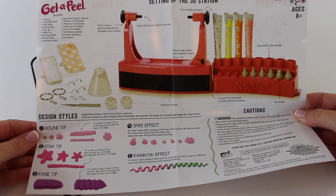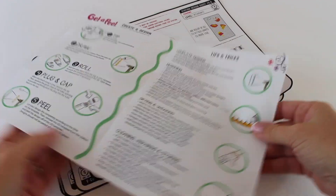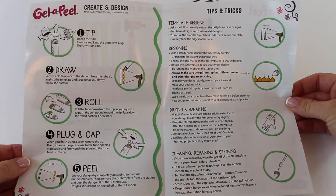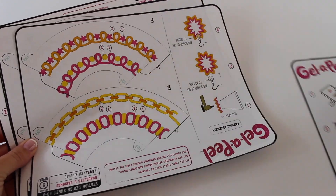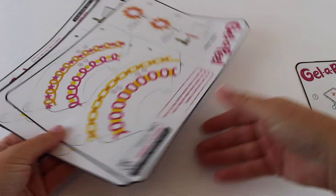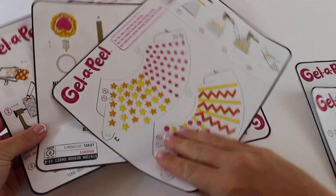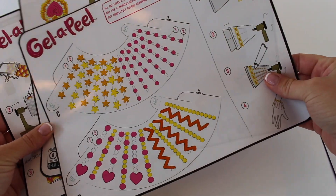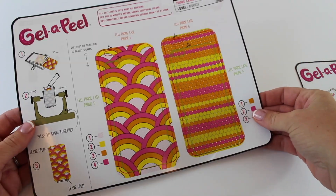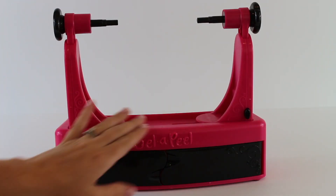Included are a set of instructions that show you how to set up the 3D station as well as use all the different types of tips that are included. It also comes with several different sheets of design templates. Each sheet has a front and a back which gives you so many design choices. You can make phone cases, jewelry like bracelets, necklaces, earrings, pencil toppers, and key chains. You can even make your own design, so you can pretty much make anything you want with the Gelapil kit.